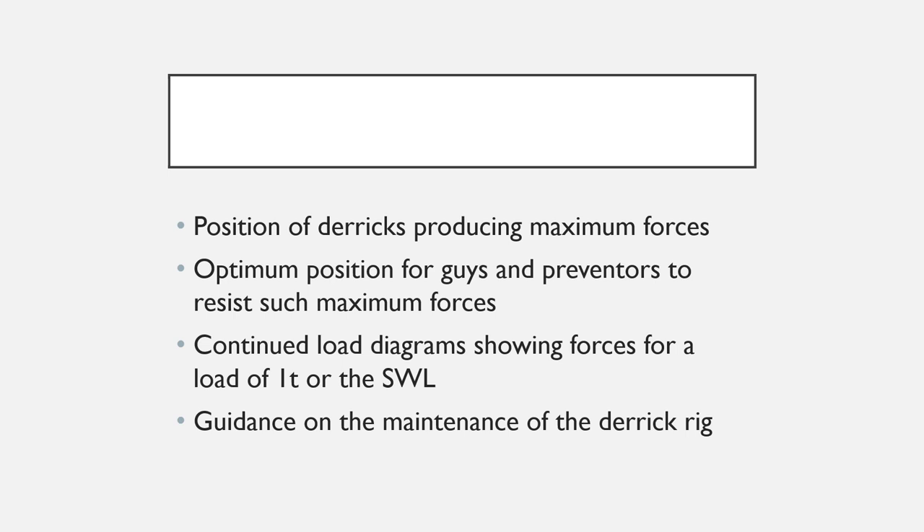It should also tell you about the positions of derricks at which they produce the maximum forces, and the optimum position for guise and preventers to resist such maximum forces. Combined load diagrams showing forces for a load of one ton or the safe working load are provided as well. Finally, guidance on the maintenance of the derrick rig is also included in the rigging plan.